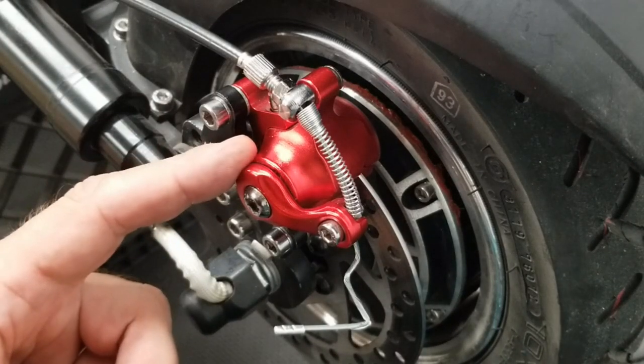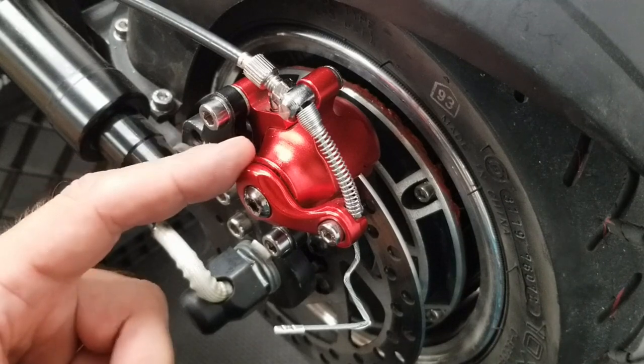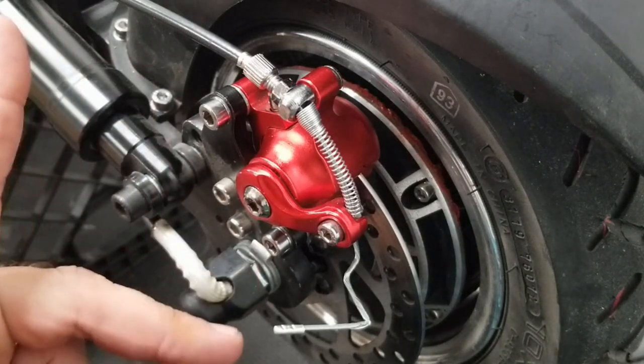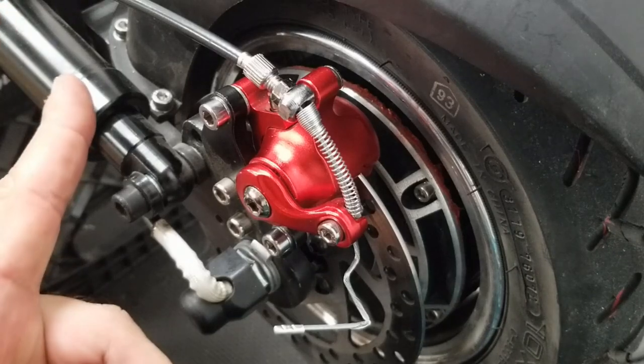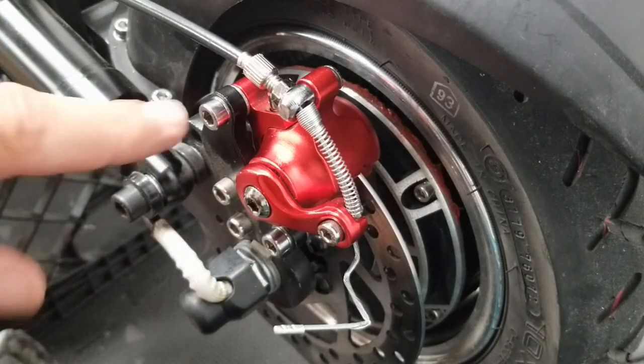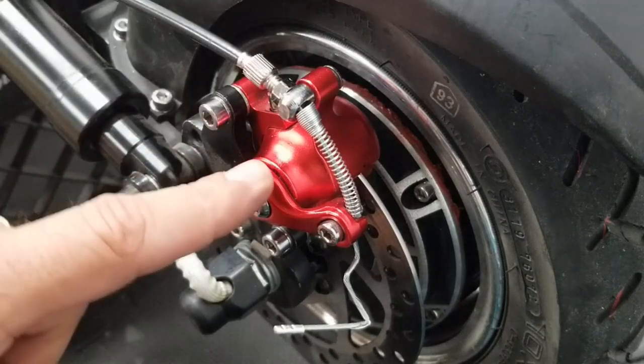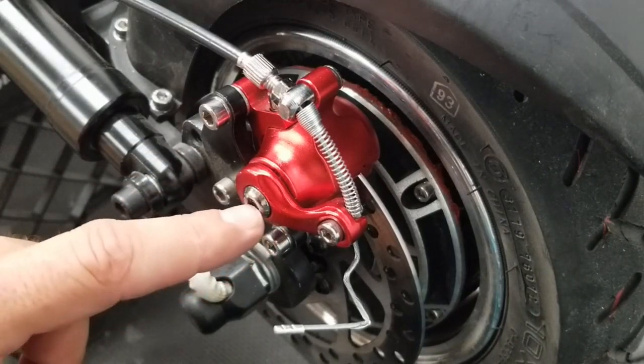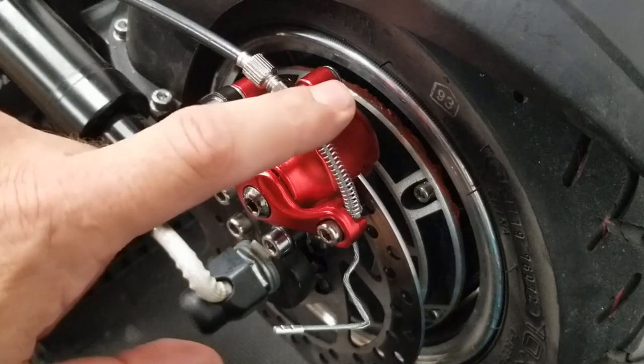Here we go with the back brakes for the Nanrobot D5 Plus 2.0. Adjusting these back brakes is going to be the same process for adjusting the front brakes as well. I'm going to take this caliper off and show you some of the things you need to be aware of, and some things to make this a little easier for you to adjust these brakes.